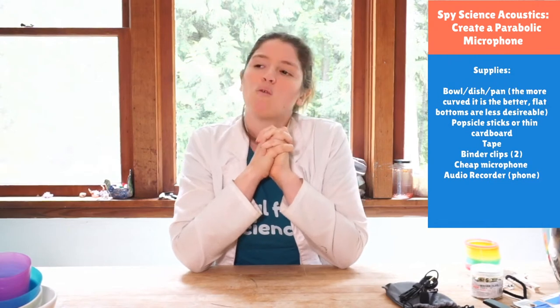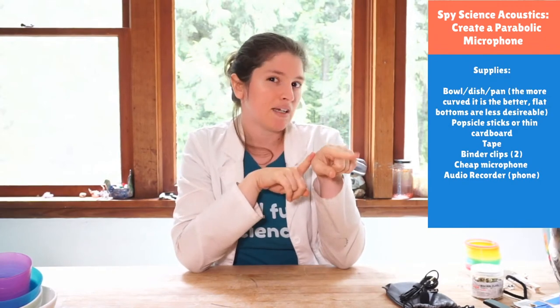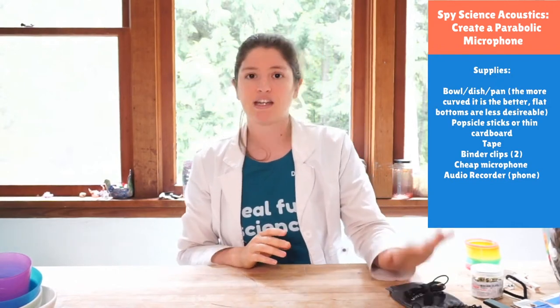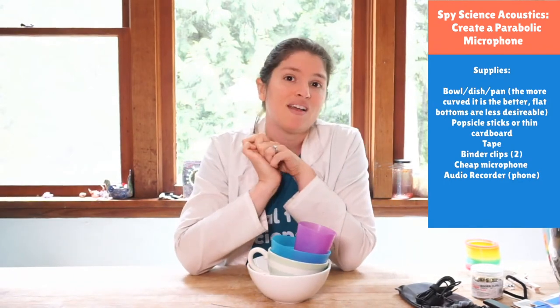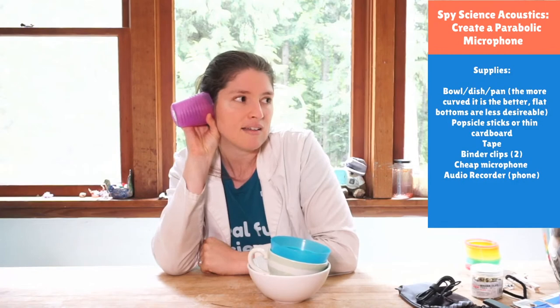Now you might be wondering how to help yourself eavesdrop and why that would be helpful. We need to listen to conversations to get the whole picture — maybe something I see with my eyeballs is misleading me. Maybe I think there's a fight going on but really they're just acting, and if I could hear them I would know that. So if you don't have a microphone today, I have a project for you: listening through the door.